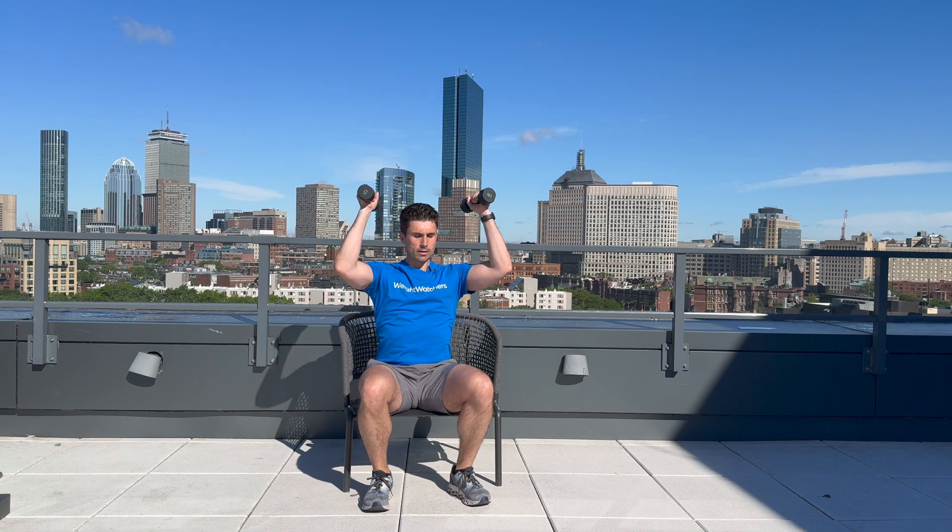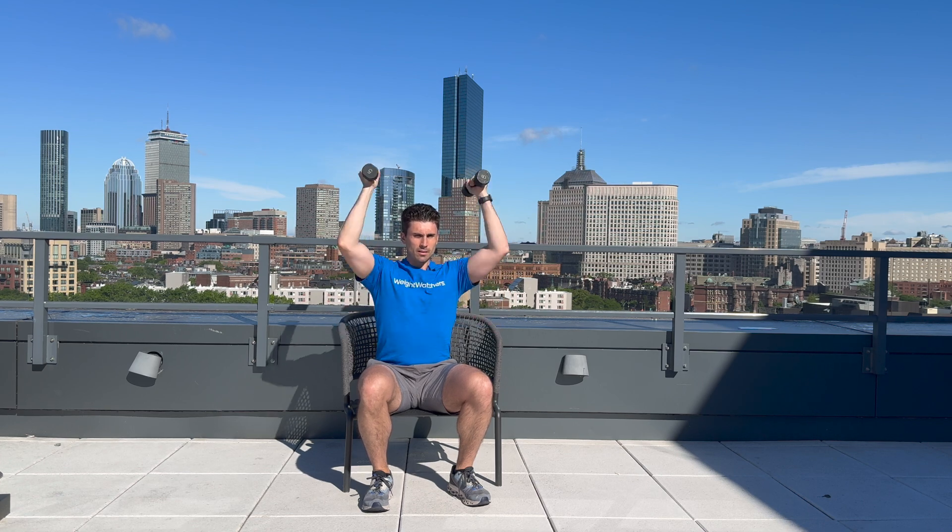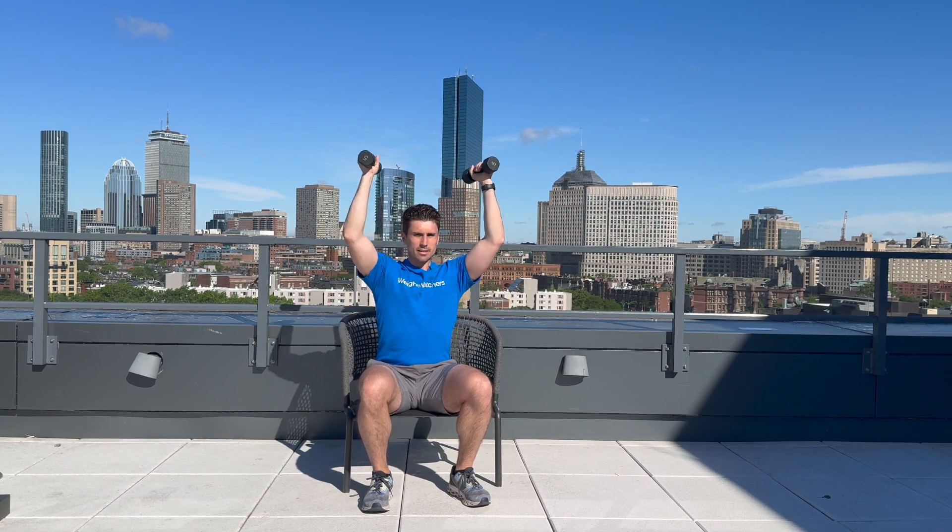Welcome back. Let's get into our overhead press. Here we go — one, two, three, four, five, six, seven, eight, nine, and ten. Awesome job.